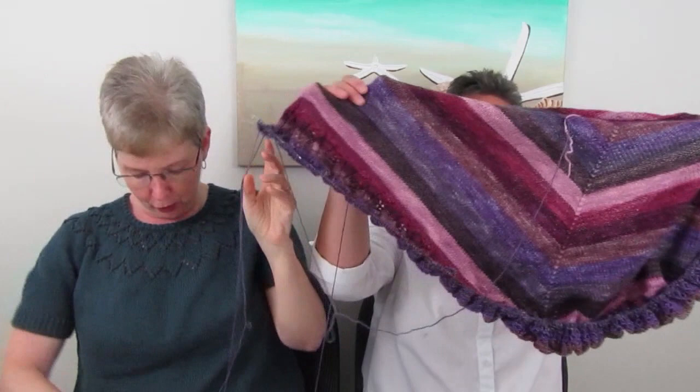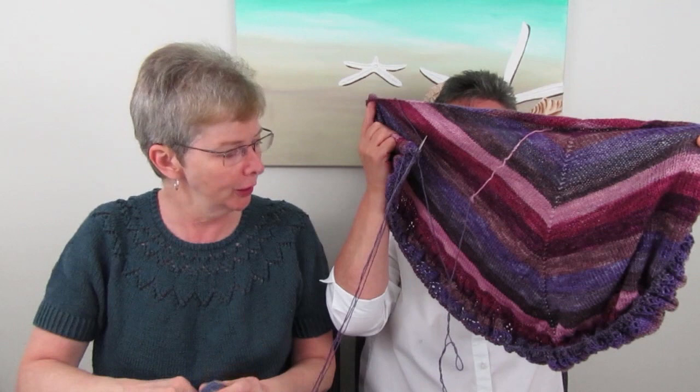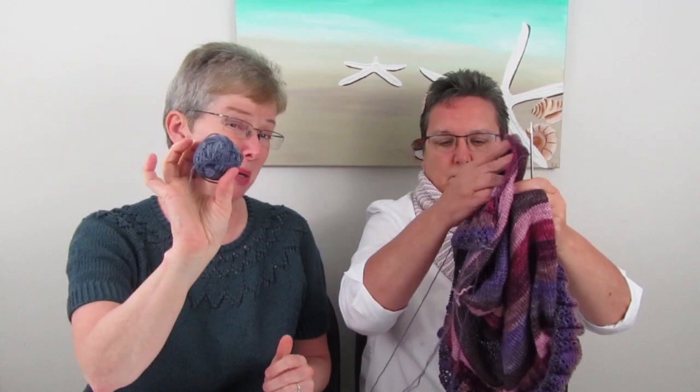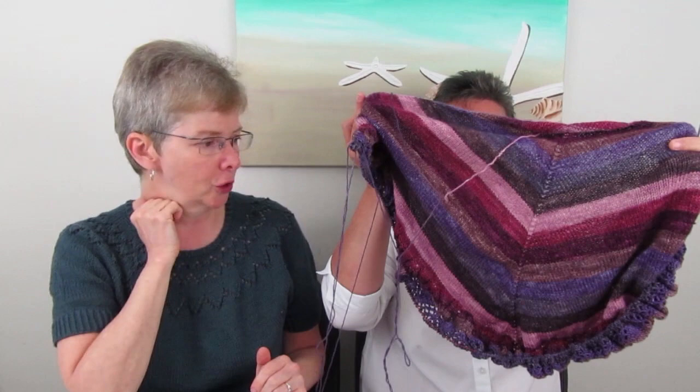My tale of woe: I thought I had left enough yarn, but I didn't, so I wasn't going to get all the lace detail at the end. The final bit was also a different color. I'm five foot two, so I decided the shawl is big enough and will do what it needs to do. I just need to bind off — and it has a little bit of cashmere in it, so it's lovely.